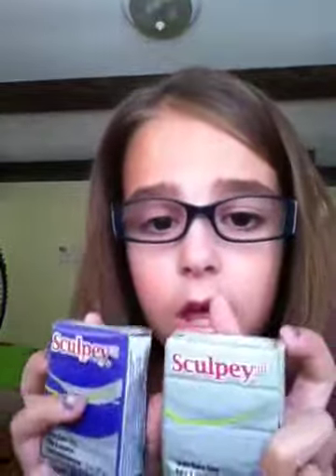Hi guys, it's Brenna. Today I have a Palmer Clay — not haul, I'm so sorry — a review of two of the packages. I did do a haul of them, but today is a review of two of them.